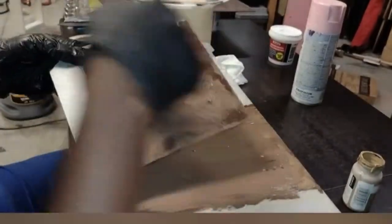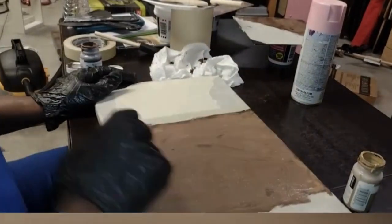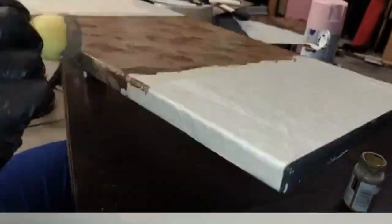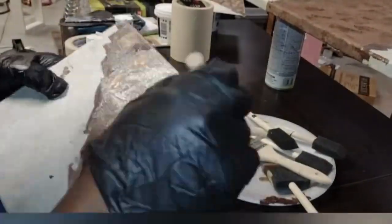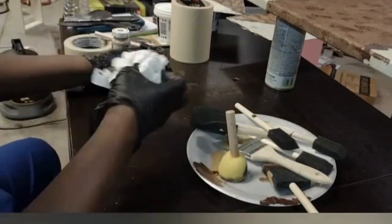I had two other shades of brown that I decided to use. I had this peanut butter looking color and I just poured it on there and smeared it around with the sponge paintbrush. Then I used the round flat paintbrush from the Dollar Tree to dab on the third color, which was a very dark espresso, thereby making a great design on that portion.